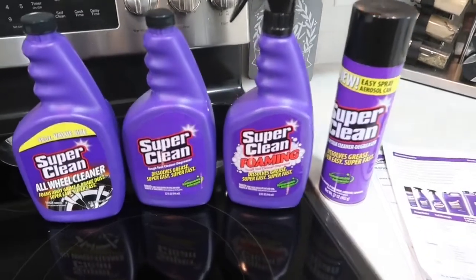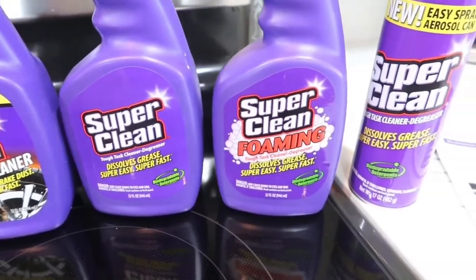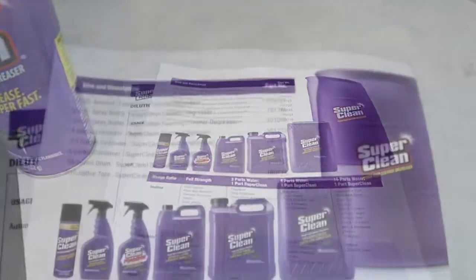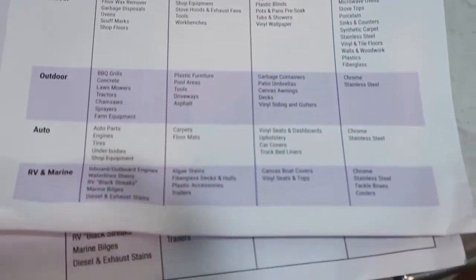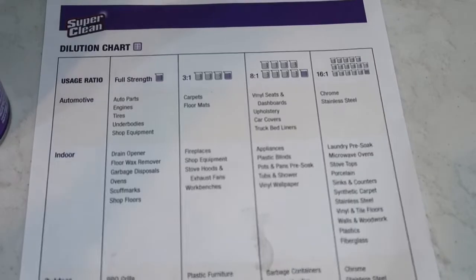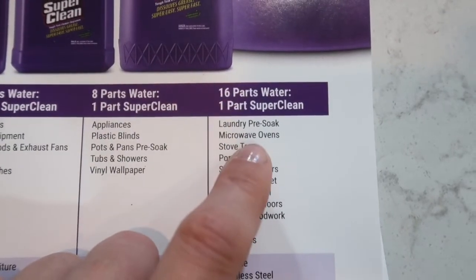Here once again are the products I received. They are multi-purpose cleaners in different forms, and on some of them you can see clearly what they are mostly recommended for. I also received a dilution chart which tells you the best proportion to dilute these products for different purposes and surfaces. For microwave and oven use, it says 16 parts water and one part Super Clean.